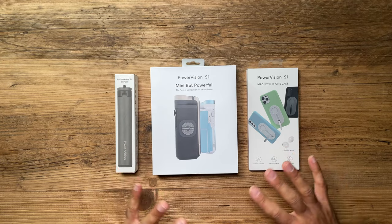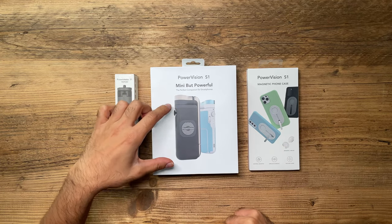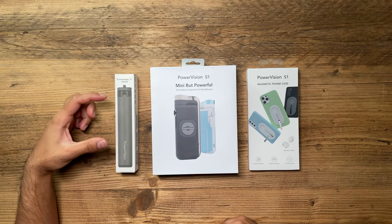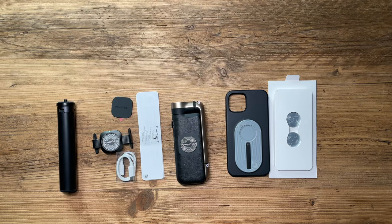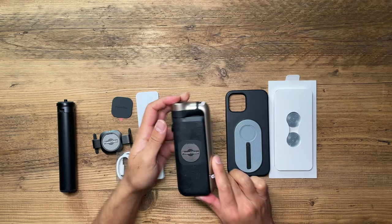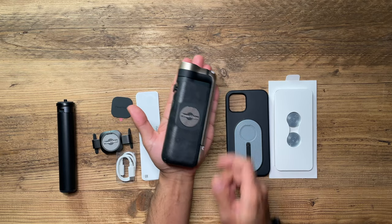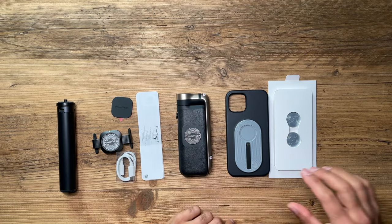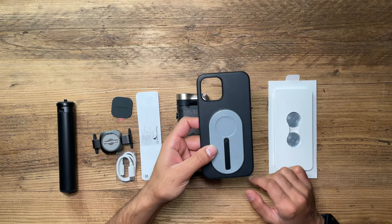The PowerVision S1 combo pack comes with the mini gimbal itself, a phone case for your specific model, and also a tripod. Inside each of these boxes you'll find these accessories. Here is the gimbal, and you can see it fits within the size of the palm of my hand.